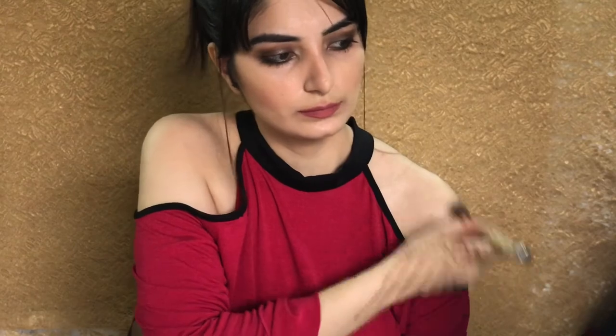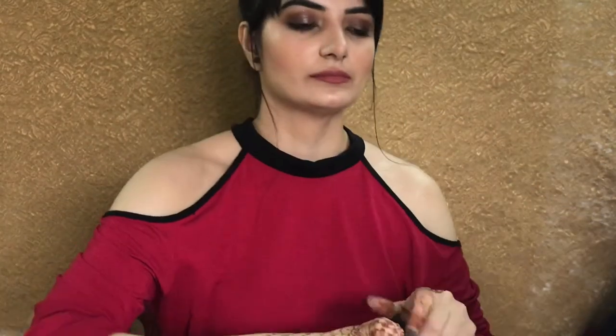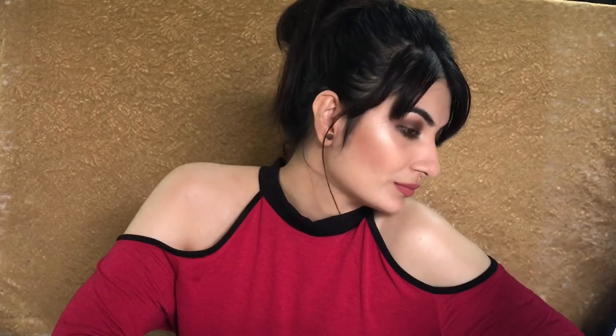Whenever I wear an off-shoulder dress I like to apply some highlighter on my shoulders as well. Now I'm just finishing my makeup by applying MAC Fix Plus — you can use any makeup spray. I hope you like this video, and if you find it useful please do like the video and subscribe to my channel so whenever I upload a video you get notified. Bye guys, love you!